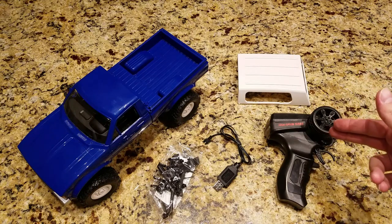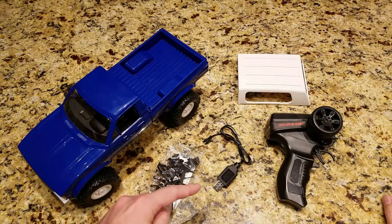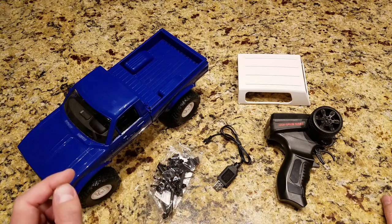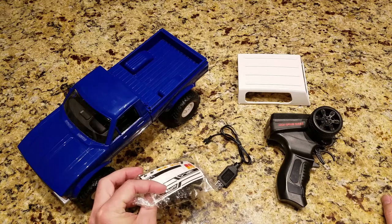So you can see it has the 2.4 gigahertz transmitter, the camper shell, the charger - which is a USB charger for the NiCad battery - and a bunch of accessories: bumper, snorkel, stickers, things like that.